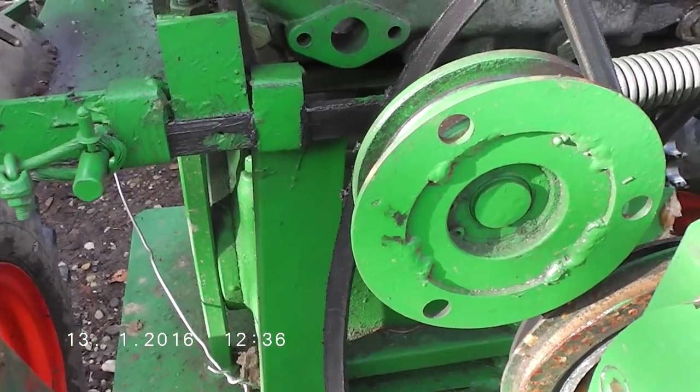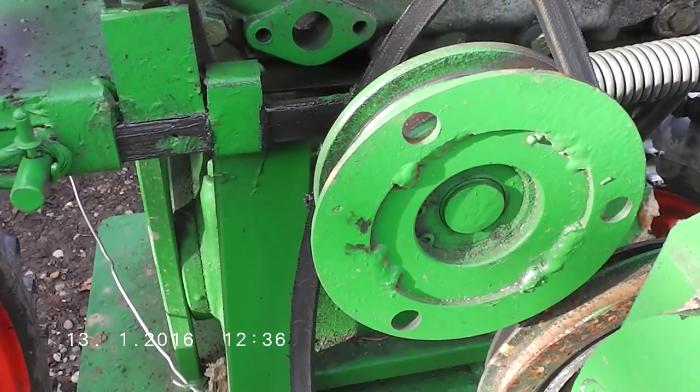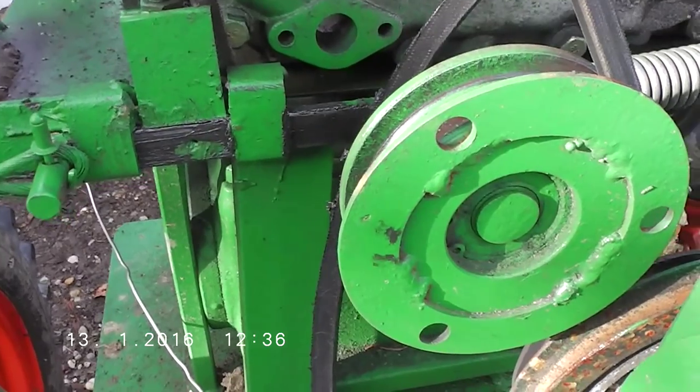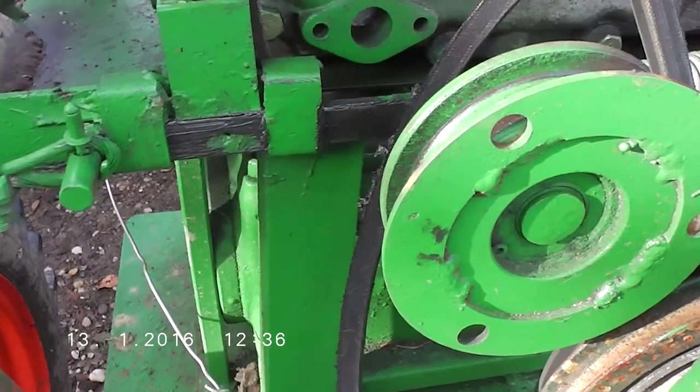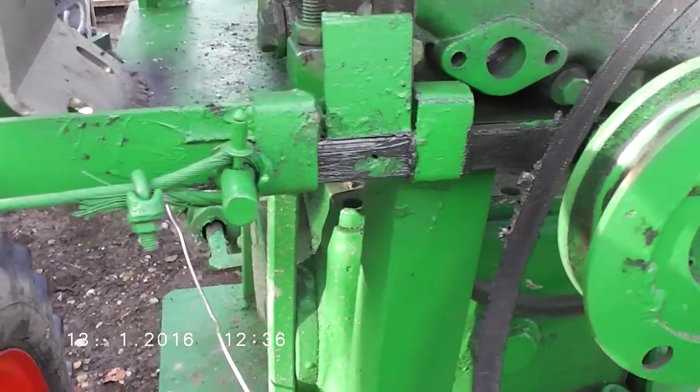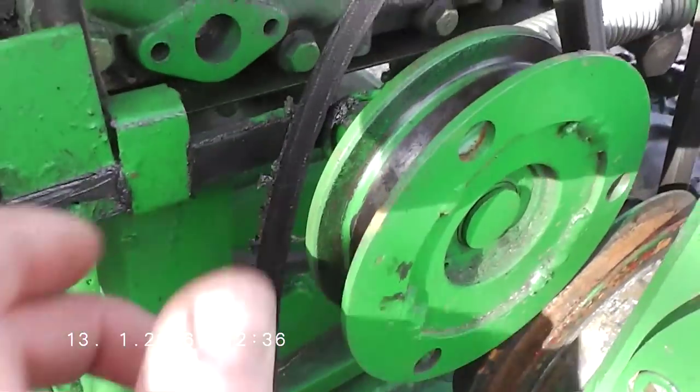Hello, I just want to make a short video of this clutch I made for my tractor, since a lot of YouTubers have asked me to give them more detail about how I made it. It's very simple.